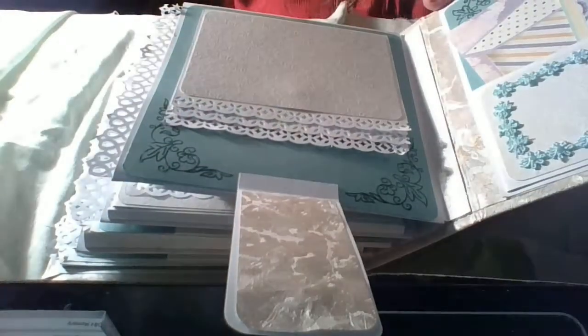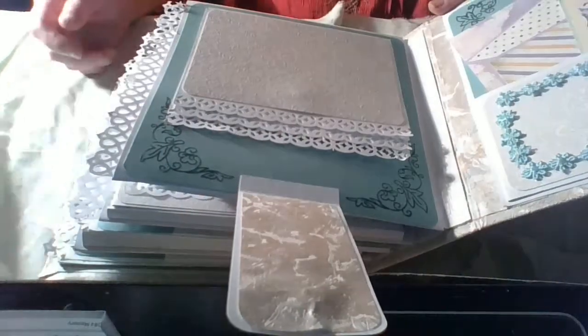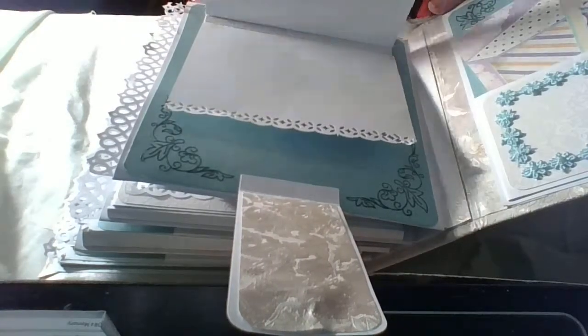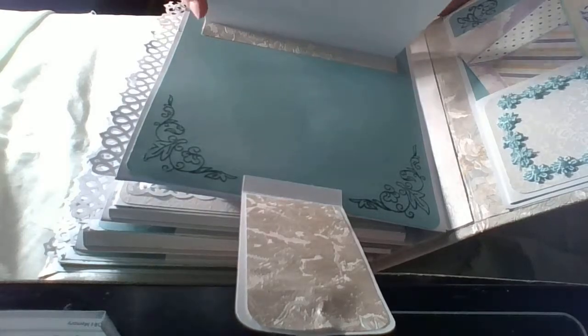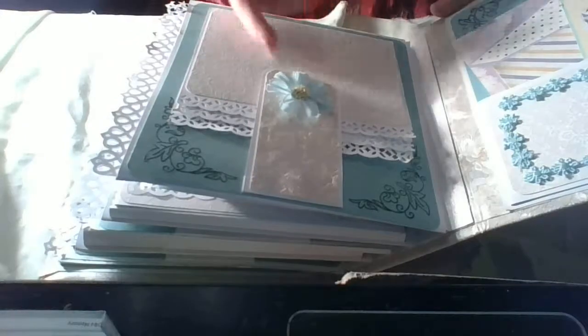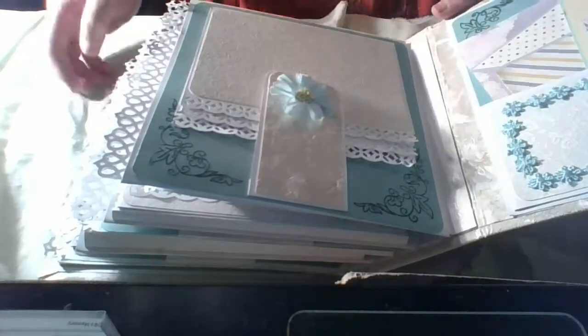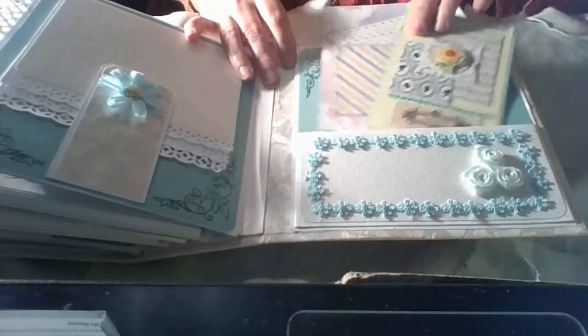And here is again a waterfall — I've become a big fan of the waterfall. Again, you can put about six pictures here, and a big picture with the magnet again. My magnets are not the best but nothing to do. And there is again a pocket. And that's it.